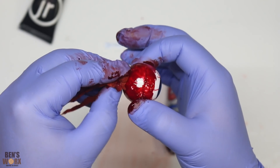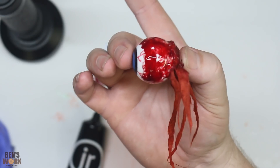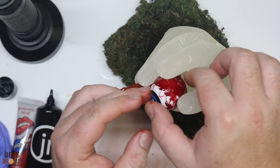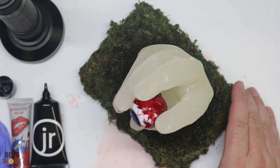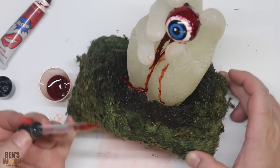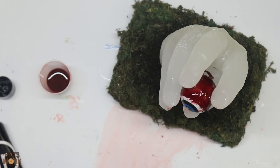Now I'm going to try and attach these tendons — I'll try a bit of UV resin and see if that'll hold them down. That's not looking too bad at all. I'll mount it into the hand so I can play with it while it's fixed in position — just going to wedge it in there somehow. I'll probably go around now and touch up some of the white bits, get a bit more fake blood, have it dripping down the hand. Then I think we're done — that's the effect we're going for. I'll put it to one side and let it dry.